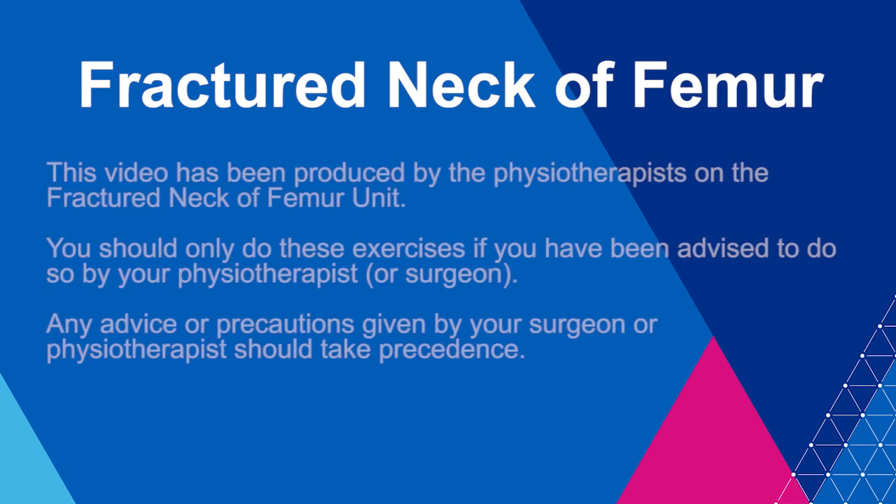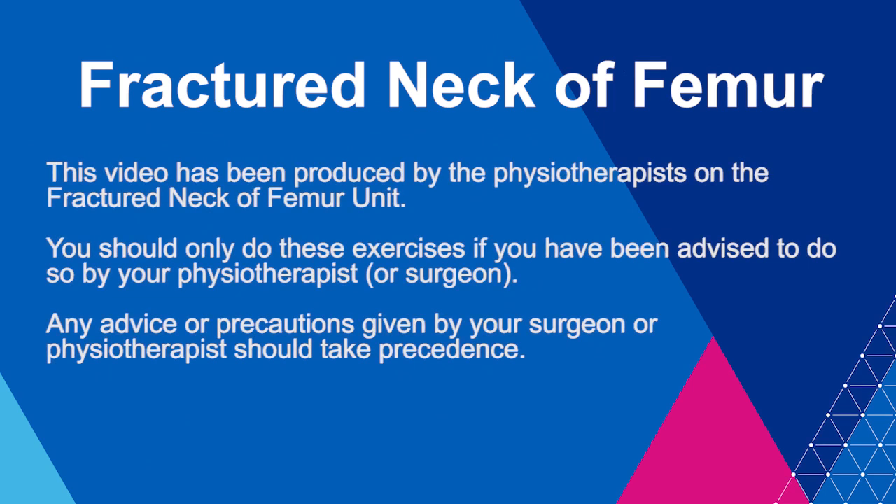This video has been produced by the physiotherapists on the fractured neck of femur unit. You should only do these exercises if you have been advised to do so by your physiotherapist. Any advice or precautions given to you by your surgeon or physiotherapist should take precedence.